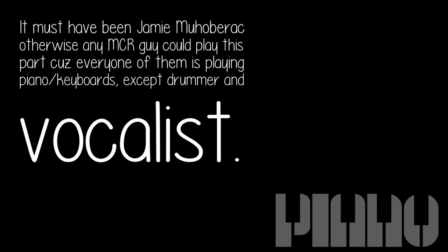It must have been Jamie Mahal, or otherwise any MCR member could play this part, because every one of them is playing piano or keyboards — except the drummer and vocalist.